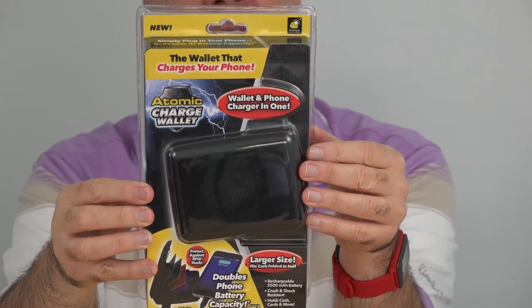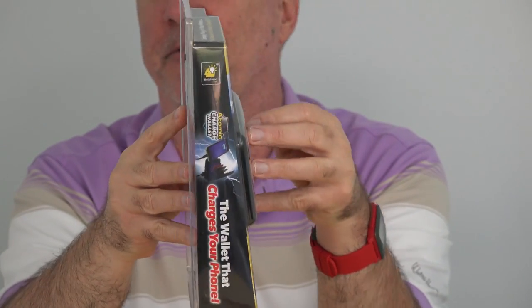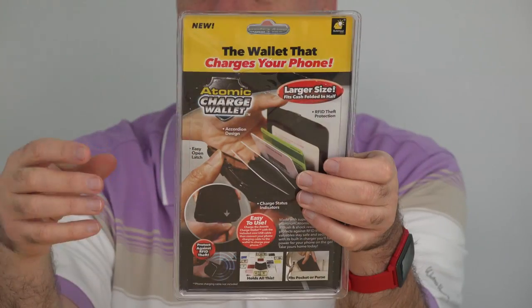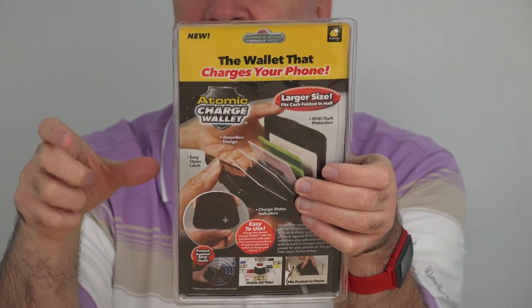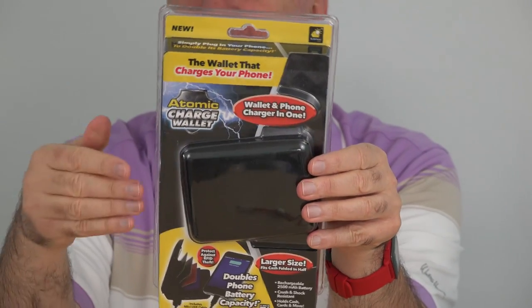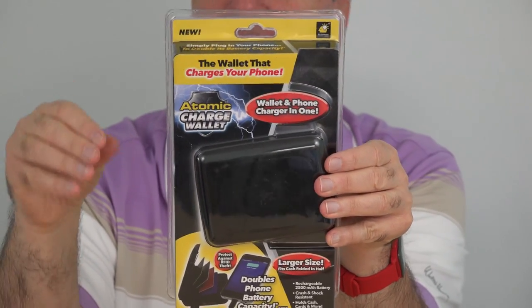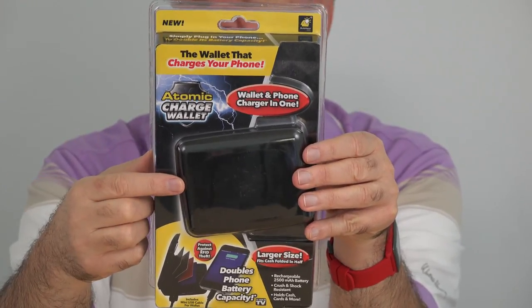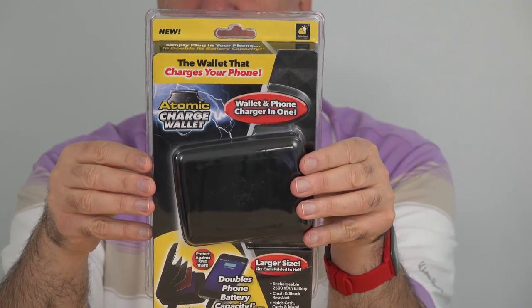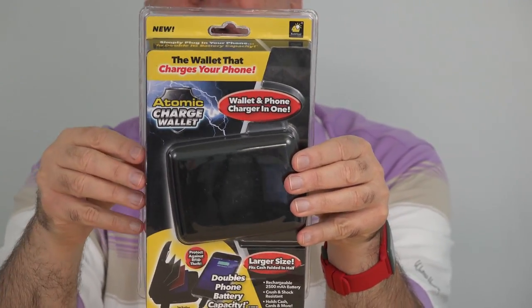The Atomic Charge Wallet reminds me a lot of the Aluma Wallet from a few years back that was very popular. I reviewed it, but didn't really care for it because as big as it was with that big aluminum frame case, I still couldn't get very many cards or other things that I needed to keep in my wallet inside of it and make it close. Hopefully I won't run into that with the Atomic Charge Wallet. I picked this up for about $20 at my local Fry's store. You can find out more about it at the link down below this video.